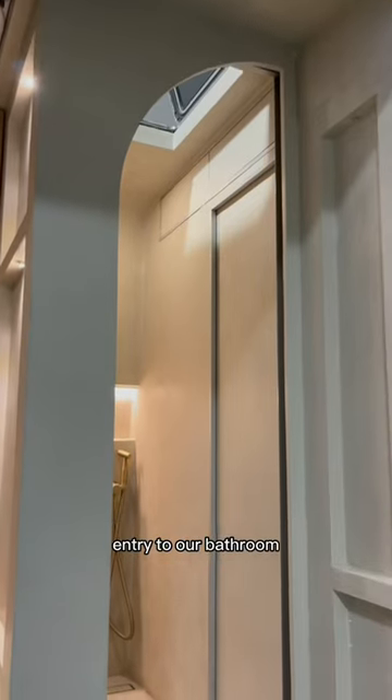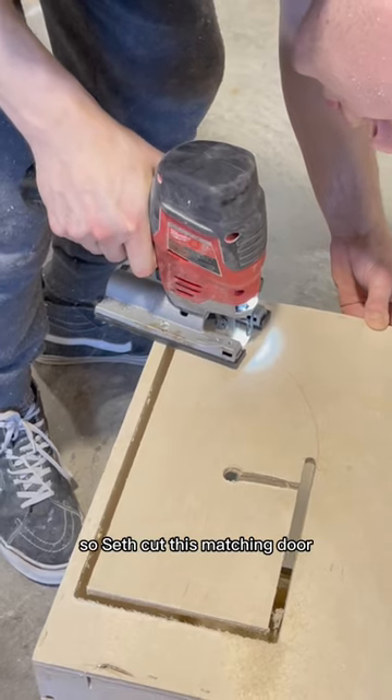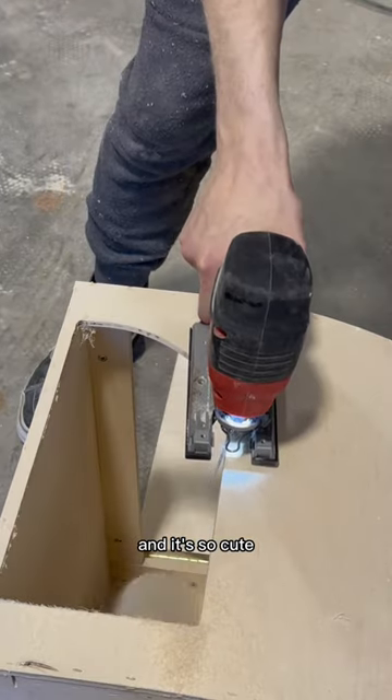We figured if we were going to have an arched entry to our bathroom, the ladies should too, so Seth cut this matching door and it's so cute I can't get over it.